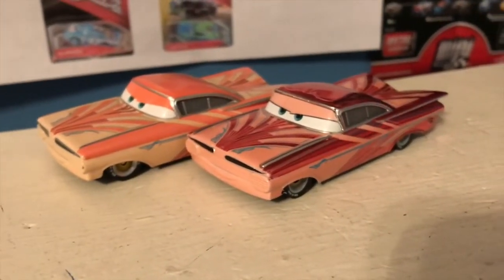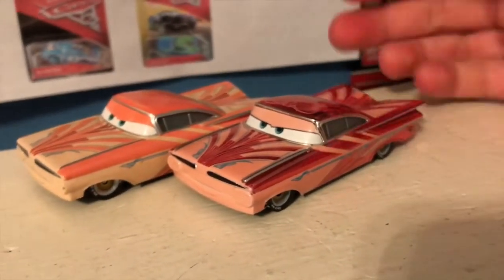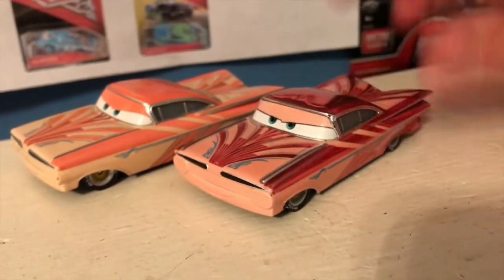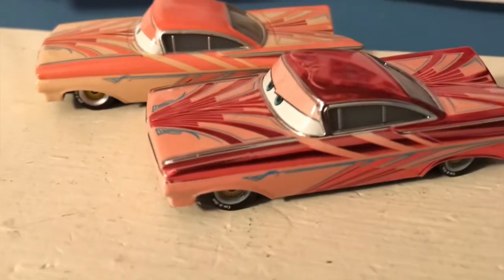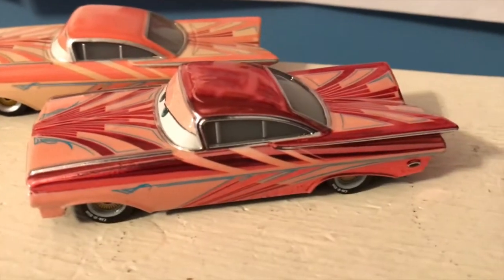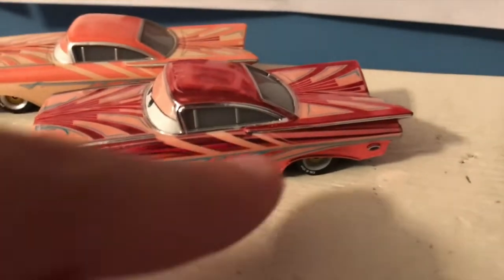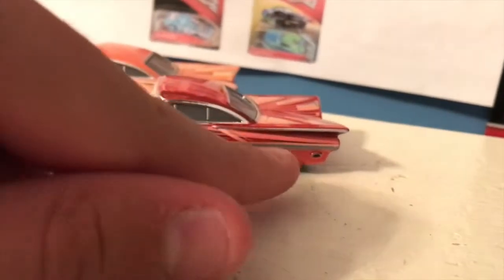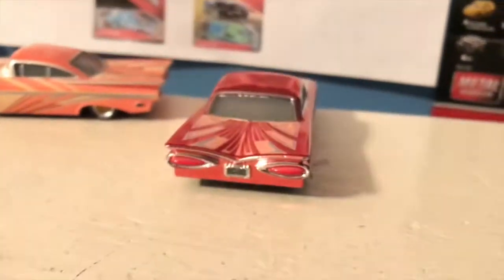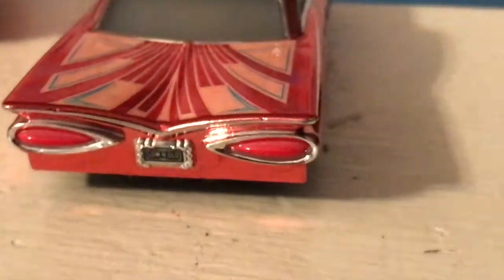He looks different enough to be his own Ramon — this doesn't have to be a Florida Ramon, this could really be his own standalone Ramon, the colors are just that different. He's got his low and slow tires and this blue stripe that goes through the side, which is very classic Ramon. All the original Ramon paint jobs had a line going through that side, so it's cool to think that even in Cars 3 they were adding that detail in.